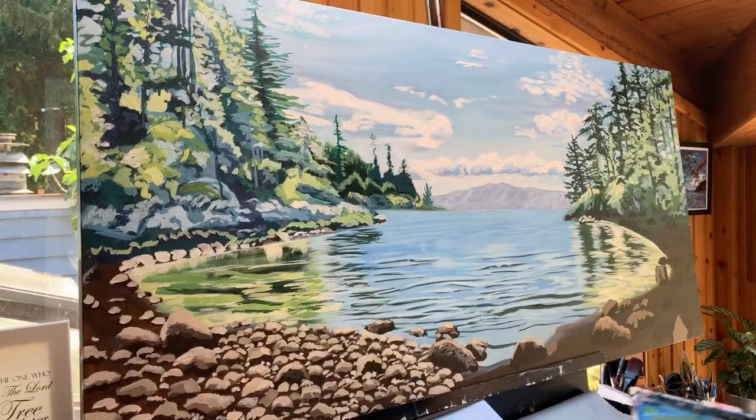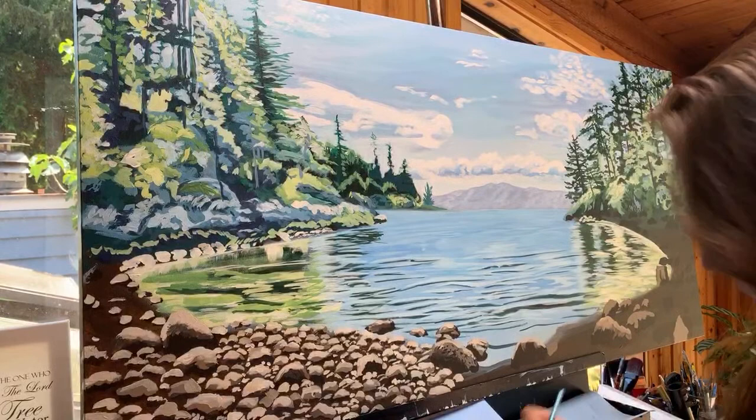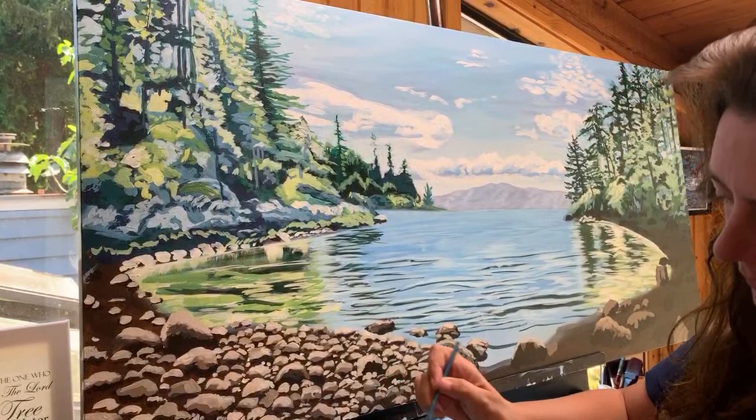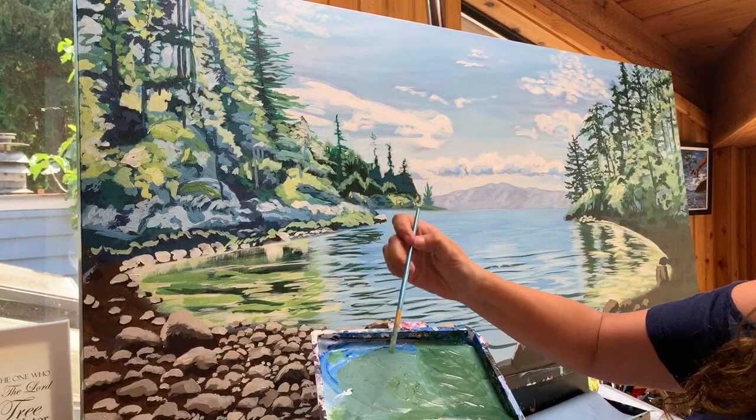I have the underpainting done so I kind of know where I want things to be, but those colors are all very too dark. I've got my knife-edge flat brush and I'm trying to keep the shape by going back and forth on my palette to keep that flat shape so that I have all sorts of different edges on the brush to use in this smaller area.